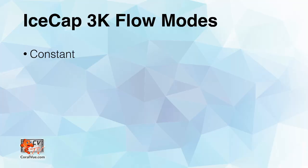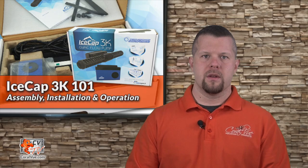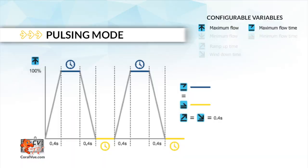The controller features five different flow modes: constant speed mode, pulsing mode, gradual pulsing mode, random mode, and alternating gyre mode. We suggest you start with constant speed mode to configure your pump's flow pattern, water flow speed, positioning, and direction of the flow cages.